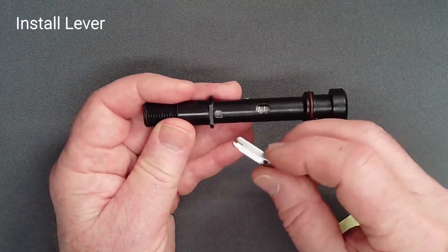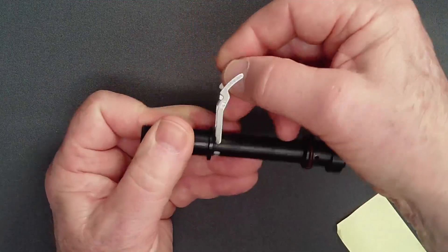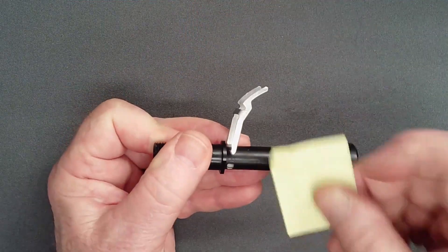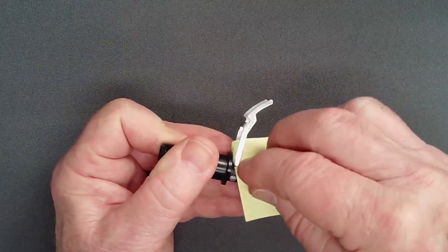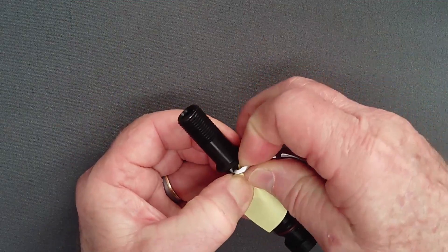Now insert one foot of the lever in the square brooch. Insertion is facilitated by lifting the lever past vertical so the foot is horizontal. Consider using a small square of paper to protect the finish of the adjust tube as you gently spread the lever leg over the tube.